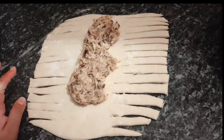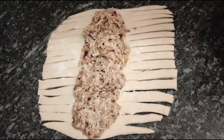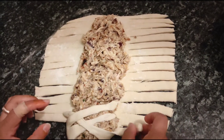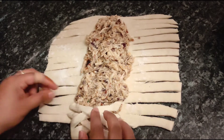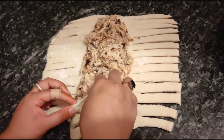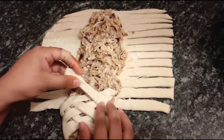Now pour the filling into the desired area we discussed. Start wrapping from each side — do it one by one, from the right side then from the left side. Make sure the filling stays inside and is not spilling out.